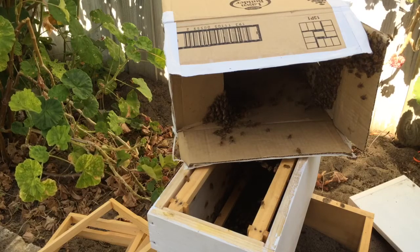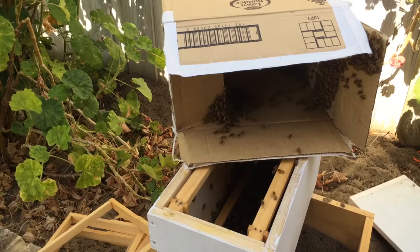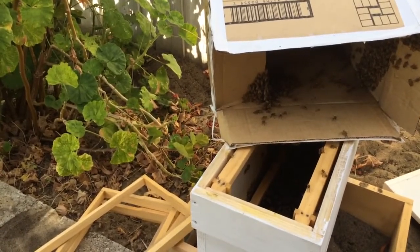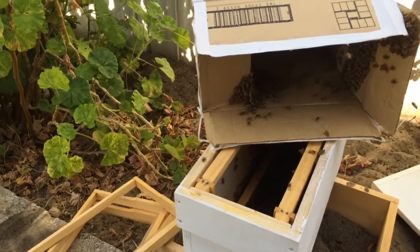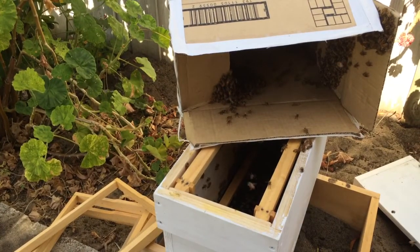One just head butted me — that's a bit of a warning. Either that or it's just a clumsy bee that was flying in the wrong direction and just hit me in the forehead. I think it might have just been an accident. I just moved the chair — I'll have to find a better chair for next time.